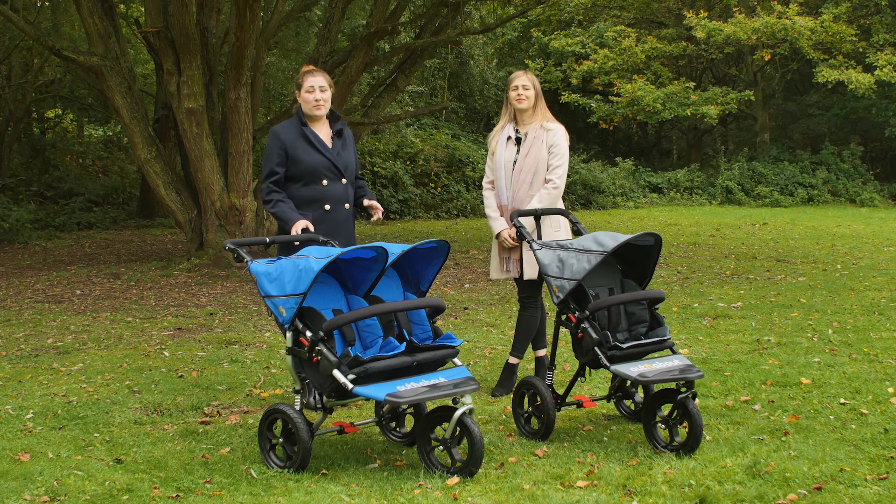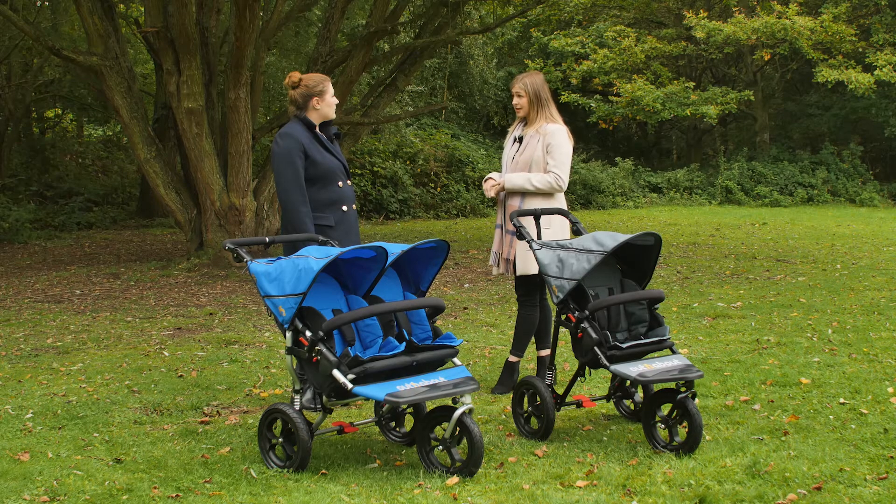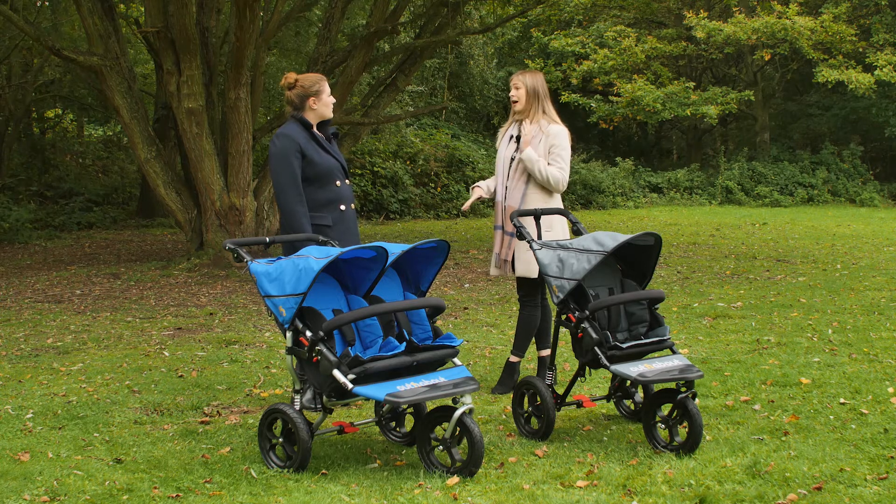All Out and About pushchairs come with a two-year warranty. You also offer service packages — can you tell us more? We offer two service packages: our Silver and our Gold service. It's only available to UK residents. We collect the buggies, have them back with us, spruced up and cleaned, and sent back pretty much as good as new.